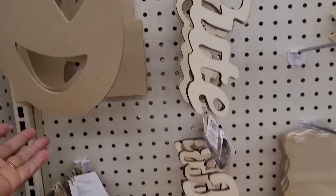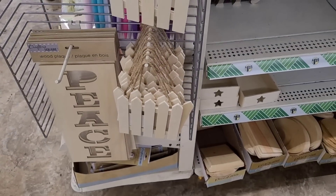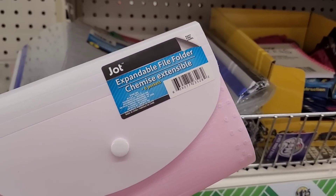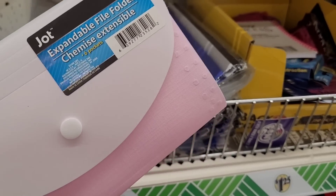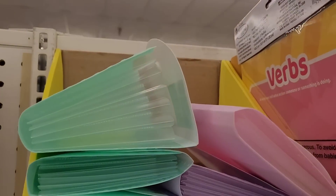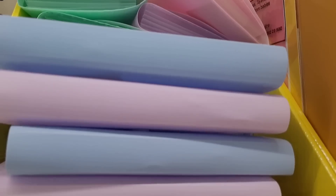There's the emoji, there's the castle and it has some arrows. There's 'Peace,' you have some little wooden fences, the pallets and heart. They have out some new colors in the expandable file folders by Jot — they have this pink, a blue, a purple, and then this mint color. Those are pretty.